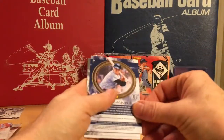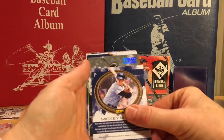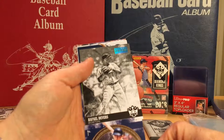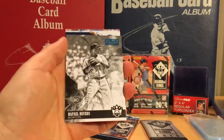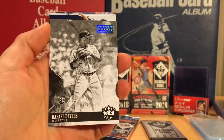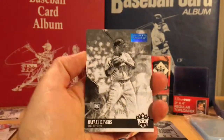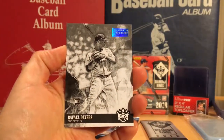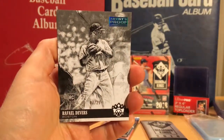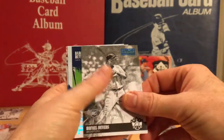Mickey Mantle — whoa, I just saw a hit! This is an artist proof of Rafael Devers rookie card, numbered to 25. Wow, that's been the best hit I've had in this product yet. That is cool — awesome, number 7 of 25. Beautiful, that is awesome.